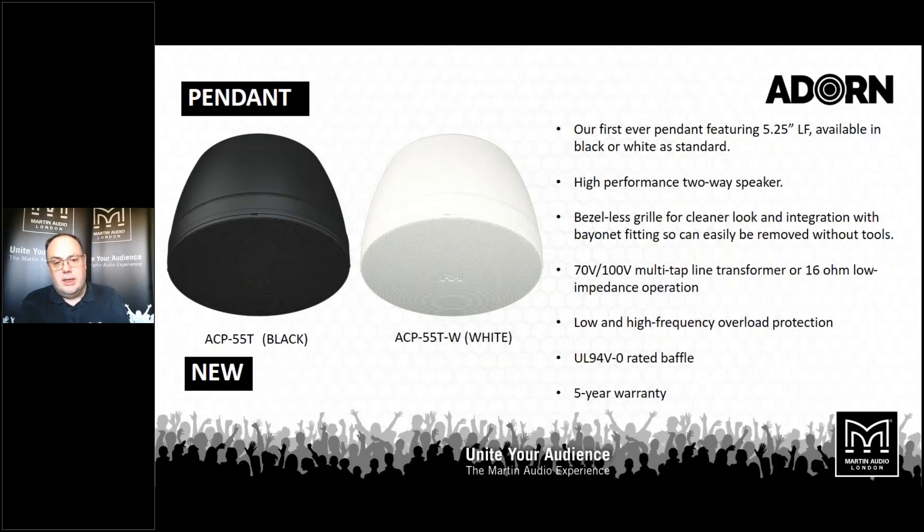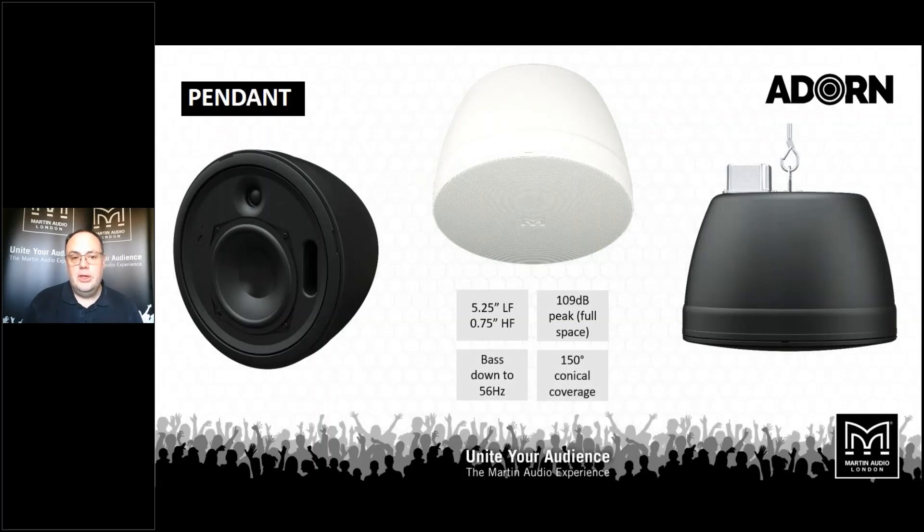New to us is a pendant loudspeaker. It uses the same drive units and a baffle that looks very similar to the 5.25-inch ceiling loudspeaker, and has many of the same features — bezel-less grills, a very clean look, and the onboard multi-tap transformer with 16 ohm low impedance bypass. The 16 ohm option is great because it means you can connect multiples of these loudspeakers onto a low impedance amplifier and still get great value for money. The key thing is, although it uses the same drive units, we tune these differently — it's a different enclosure volume, so the cabinet is tuned slightly differently, giving us low frequency down to 56 Hz at minus 10 dB.